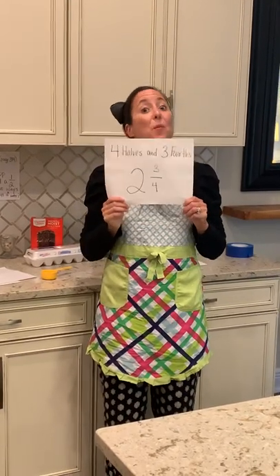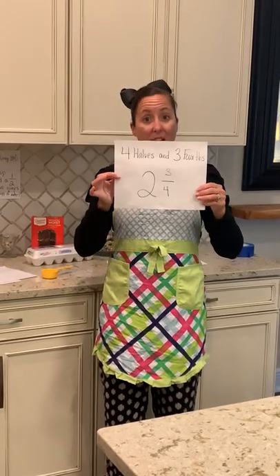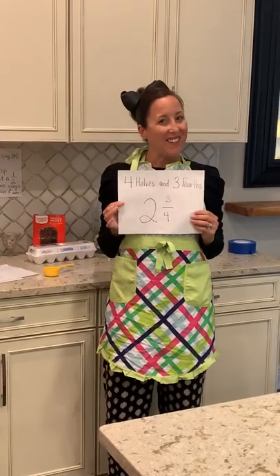That is one way you could use as a model for measuring two and three quarters. Have a great day, boys and girls!